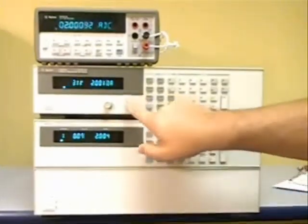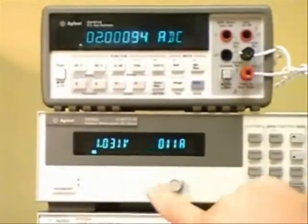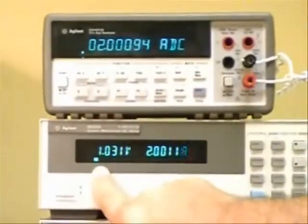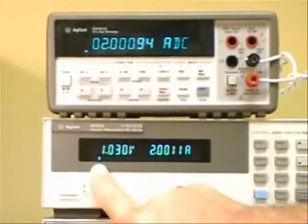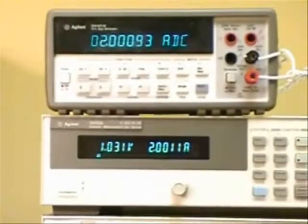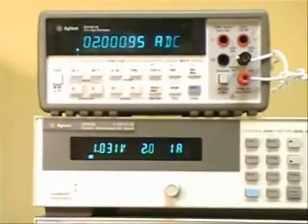In order to make a CC load regulation measurement, you need to set the electronic load in a condition that will make the power supply go into CC mode. In this condition we have the power supply in CC mode at 1 volt and 2 amps, and you can see the same current is read on the DMM above measuring the current.